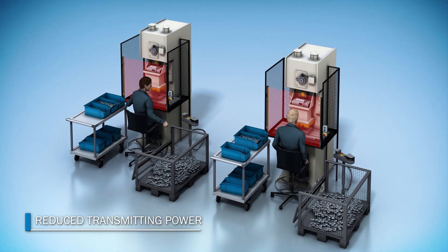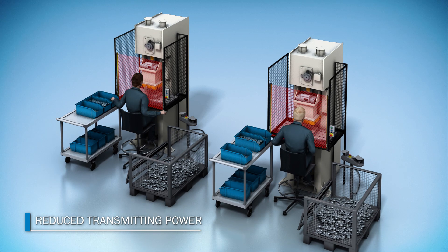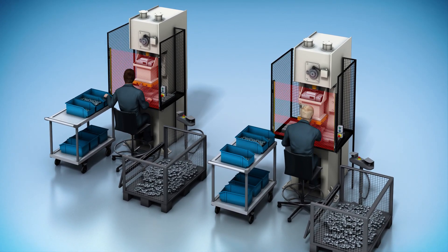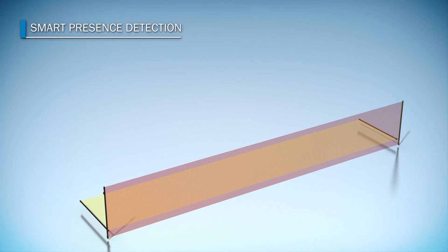The reduced transmitting power function saves space if the distance between machines is small, as is the case with small presses. The sender of the DTEK4 thus doesn't have any influence on the receiver of an adjacent system.